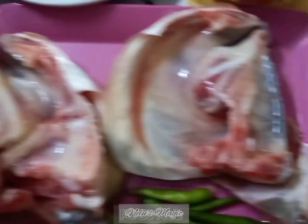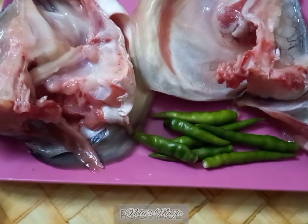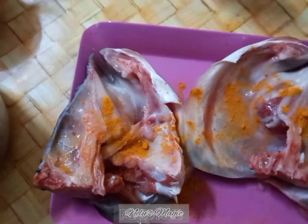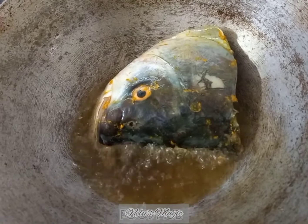Two tablespoons of sugar — sugar is mandatory. I have taken the head of a rohu fish and some green chilies. Marinate the fish with a little turmeric and salt, keep it for 10 minutes, and then fry the fish.